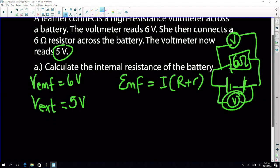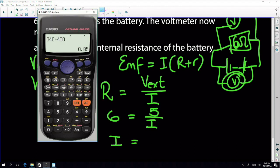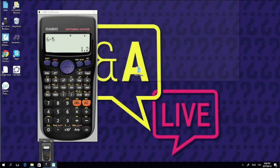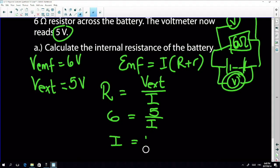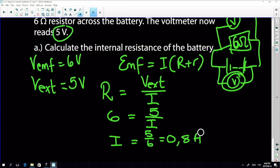The six-ohm resistor has a potential difference of five volts. So R equals external voltage over current, meaning current I equals five divided by six, which is 0.83 amps.